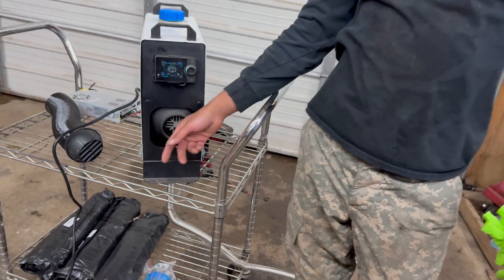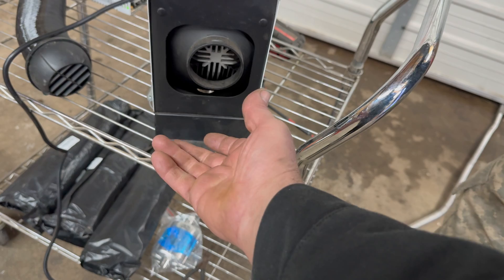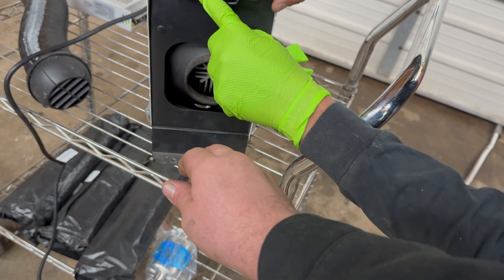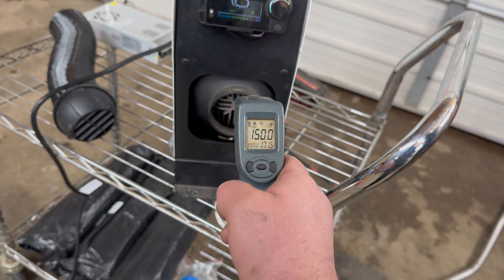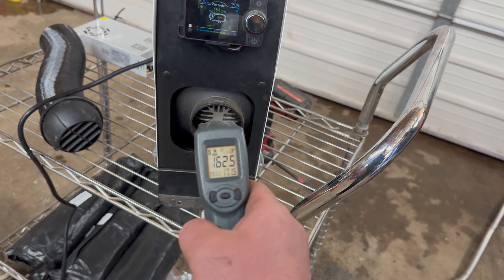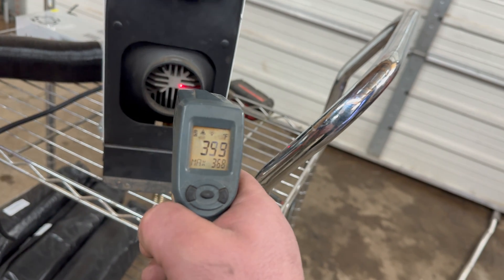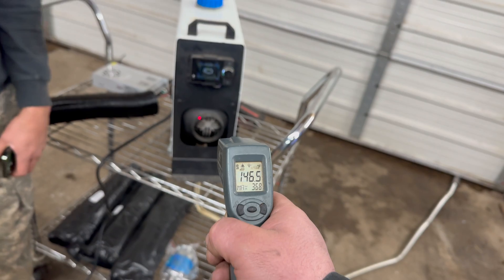I don't think Adon's ever really played with one of these at all. Oh wow, that's good — and we're on three bars, so let's ramp this up to 10. Oh, just wait — this thing will hit 400. 350. This thermometer is pretty accurate; I spent too much money on it.